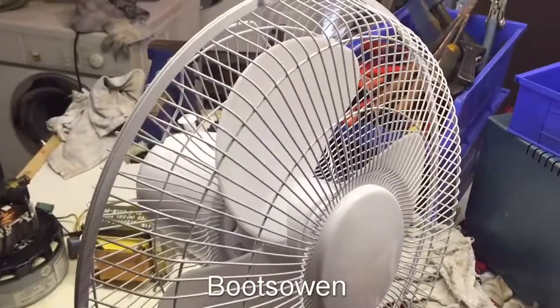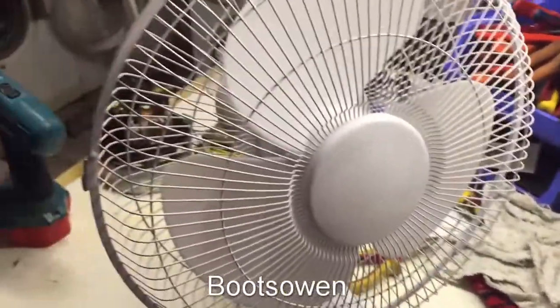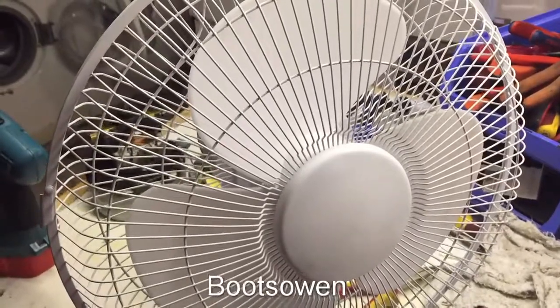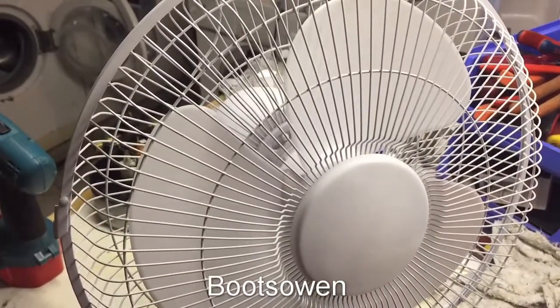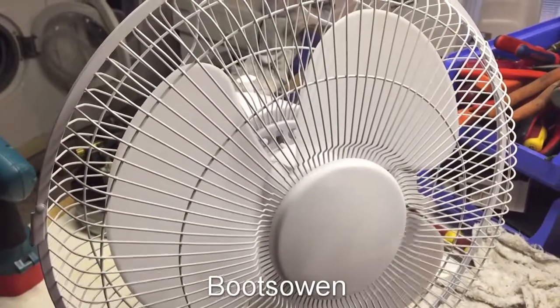This little desk fan is broken. The blades, if I turn down the power, are only going around really slowly. You can see it just doesn't want to move. So I'll show you how to fix it.